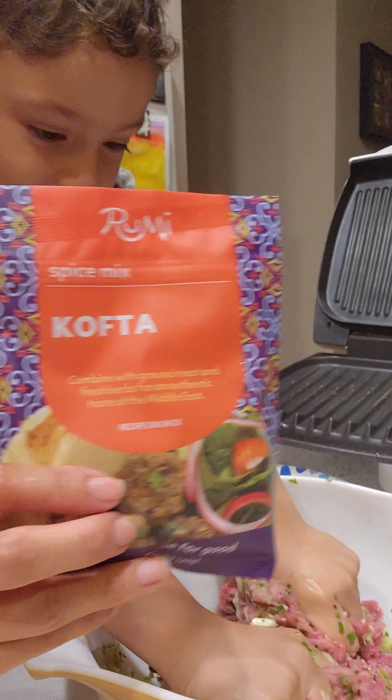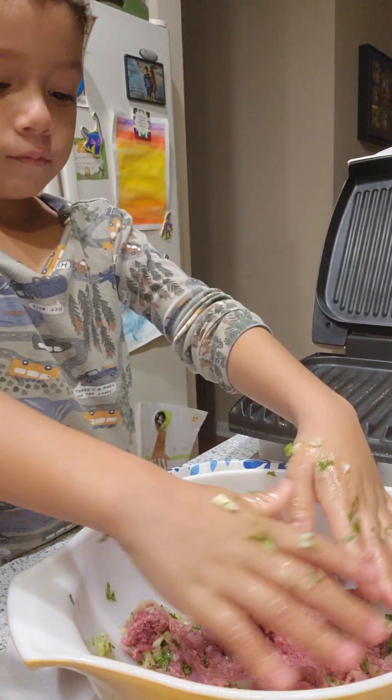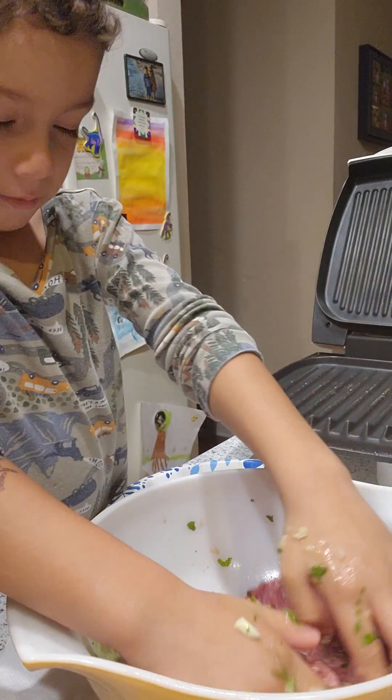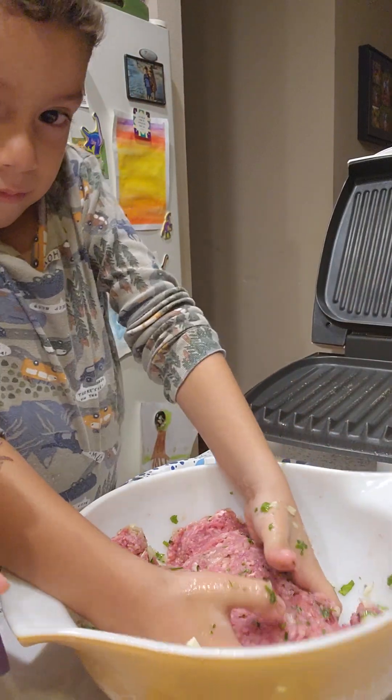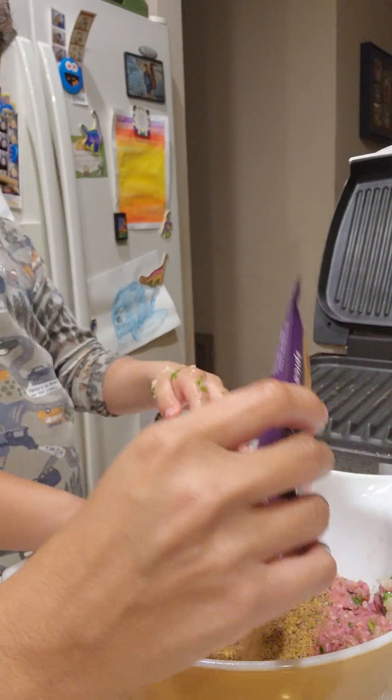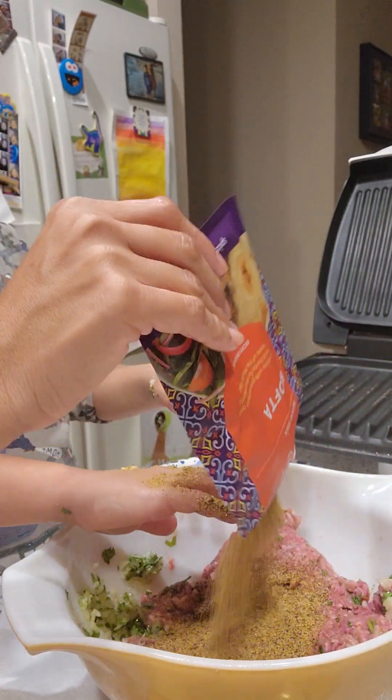You are going to want to put your seasoning package inside the mixture with the meat. So let's add that — can you move your hands real quick? Uh oh, super messy now.